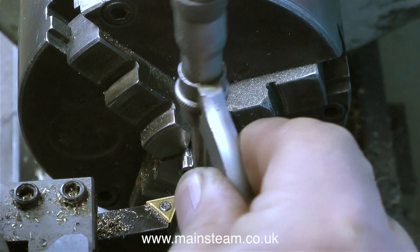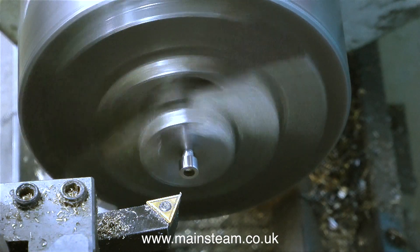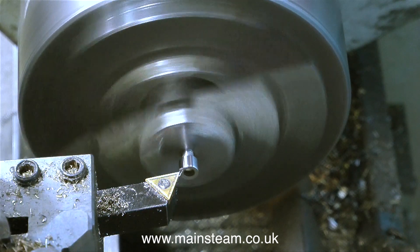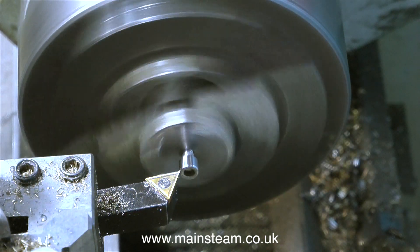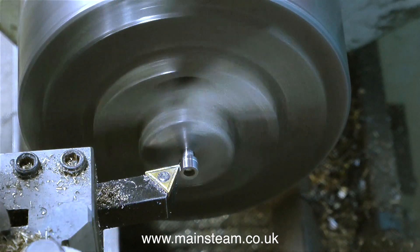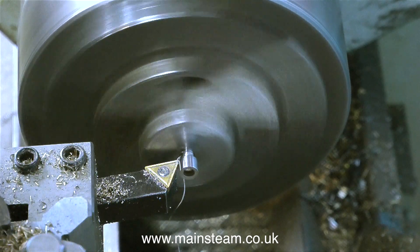If I was a proper engineer I would probably put a piece of steel bar into the chuck, drill it and tap it 4BA, then tighten each bolt into the 4BA threaded hole before I machine the end of it like this. But as most of the regular viewers will know, I'm not an engineer — I'm a musician. I've said it many times. So I'm going to do it this way, because as we all know there are many different ways to do the same job when it comes to engineering and life in general.